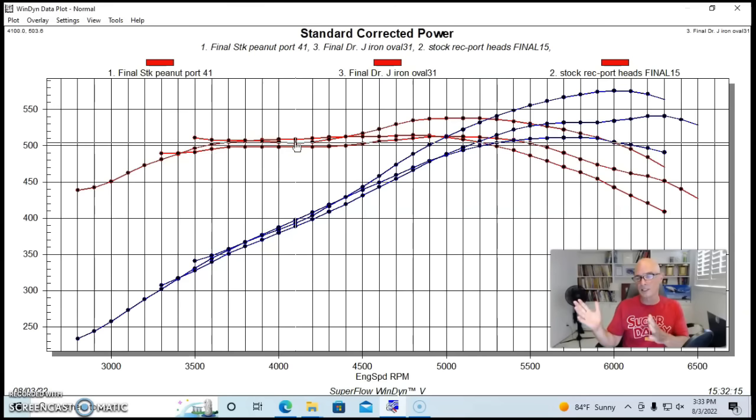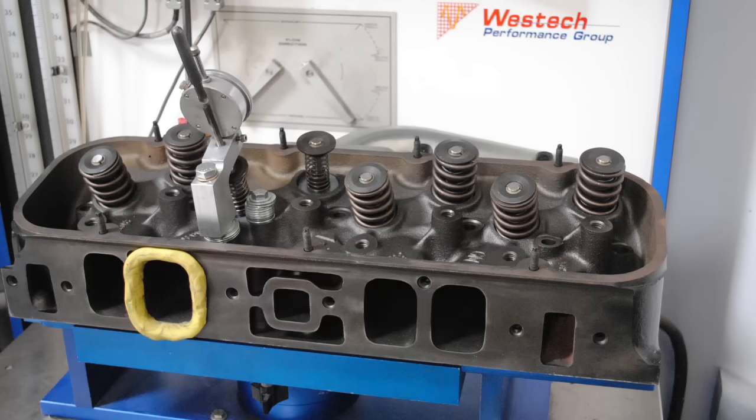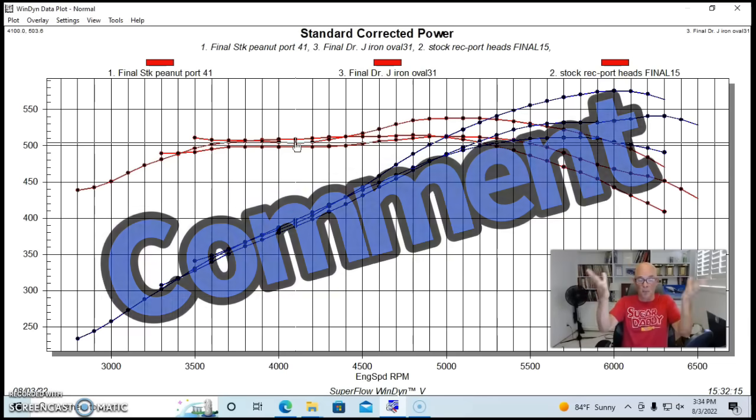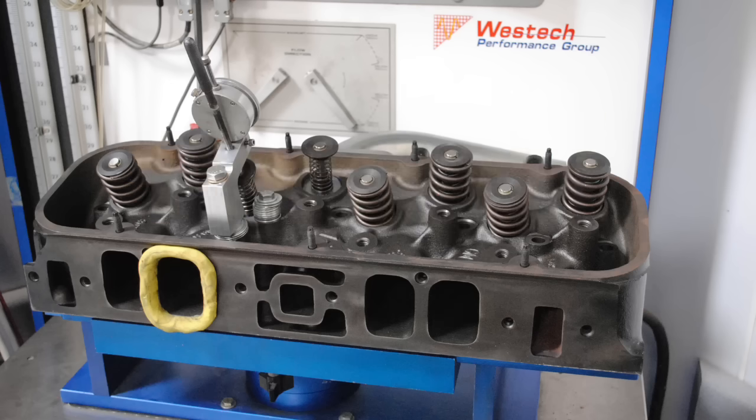Now you can argue — and I'm sure the rect port head guys are going to jump in and say, what about ported rect port heads? You should have tested a set of ported rect port heads. I would assume, and we don't know because we didn't test it, that a set of 049 or equivalent oval port factory heads unported would be between a set of stock peanut port heads and a stock rect port head. The ported oval port heads are obviously better, but maybe a properly ported set of rect port heads — even with this fairly mild combination — could flow well over 300 CFM, which will support over 600 horsepower. Let me know in the comments: do you think a set of ported rect port heads would make even more than the ported oval port heads?